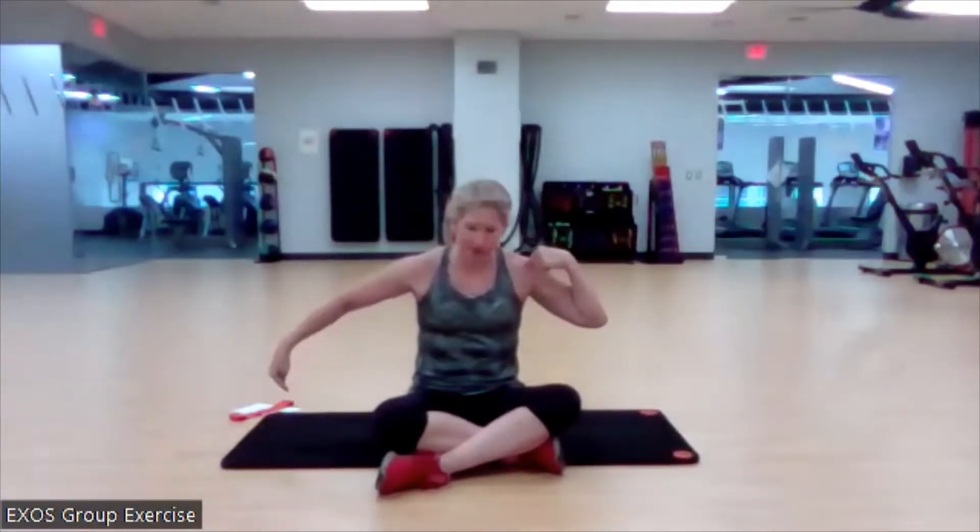Hello, everybody. Welcome to the Oracle Fitness Center. My name is Katie. You are here for Core Express today. We are going to expressly work everything located between the shoulders and the hips, front to back, side to side.